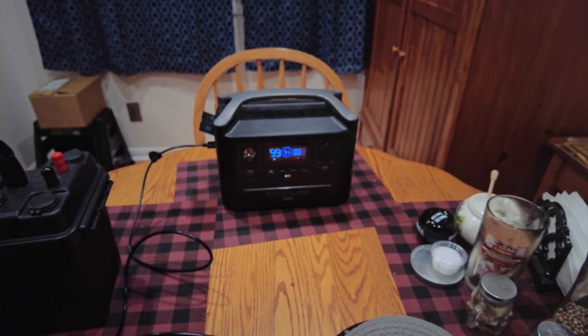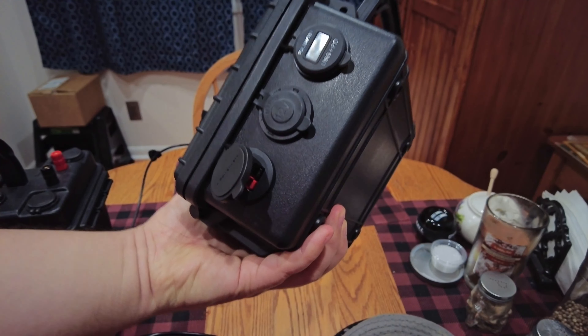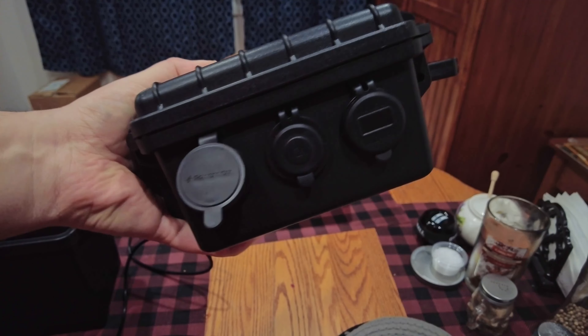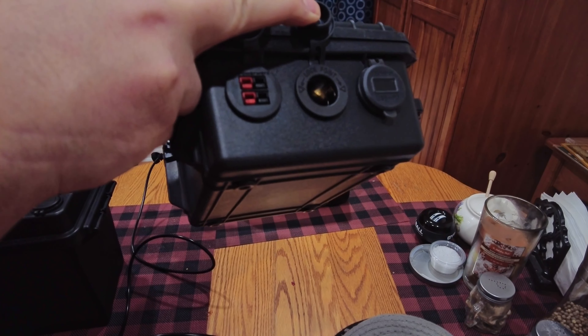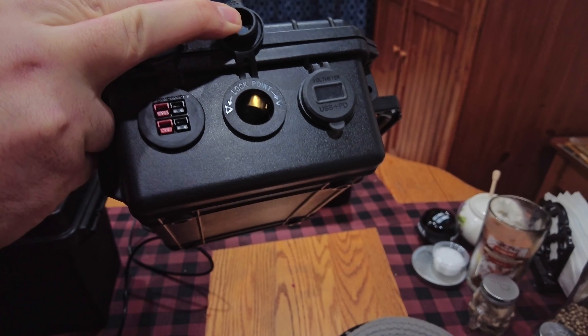Let me show you these battery boxes real fast — we'll do my small one first. This is just a nice little small case. There's a Bioenno in here; I think it's 15 or 20 amp hours. On the end I've got my PowerPole connector, my 12-volt output, and on the right there's some USB power delivery ports.